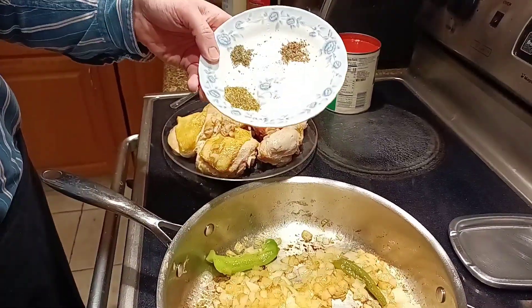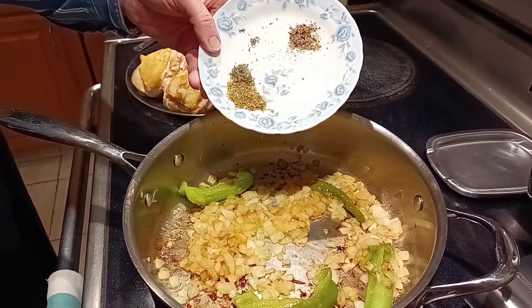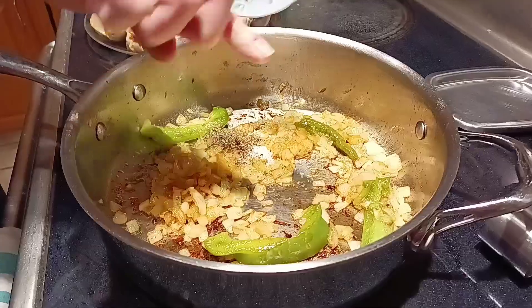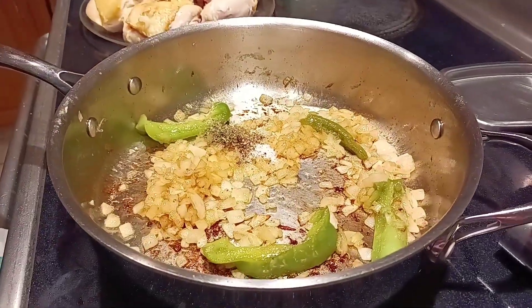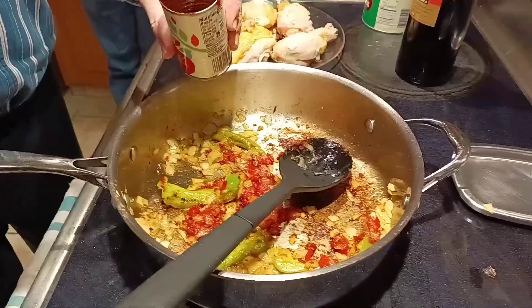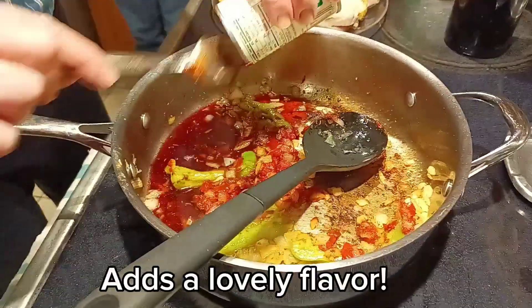We're going to get our seasonings in. We've got salt and pepper to taste — just probably a half a teaspoon of each — half a teaspoon of dried thyme, and a teaspoon of ground oregano. Adding a good tablespoon of tomato paste. We are doing an optional deglazing of the pan with some red wine.